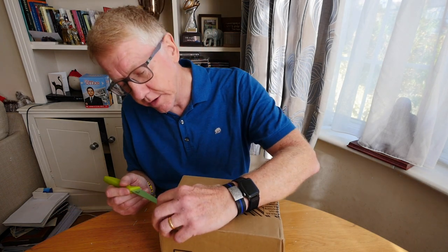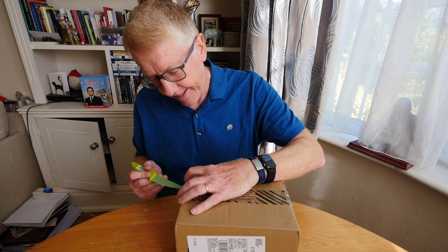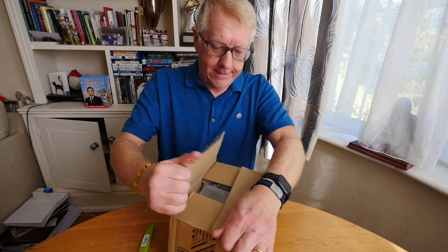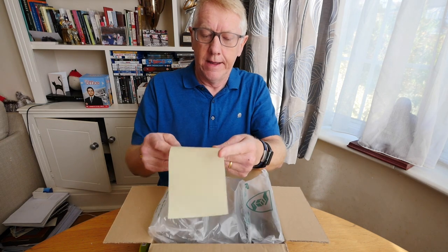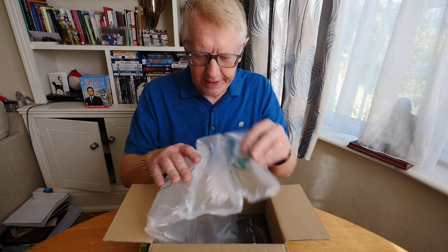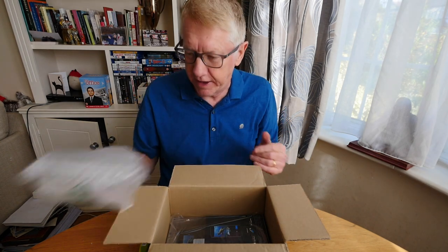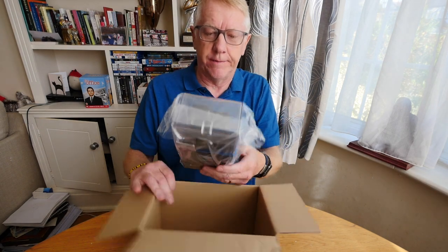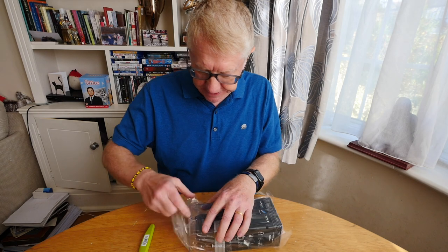I've got a knife here — I shouldn't cut towards me, I should always cut away from me. I'm going to open this up and... what's this? We have a piece of paper. I'm not going to show you what's on it because that'll give the game away. Let's take it out of the box and look at this — it's a GoPro! A GoPro camera, viewers!